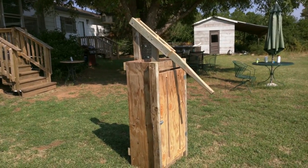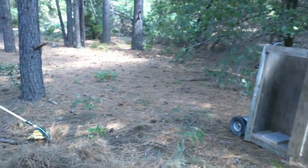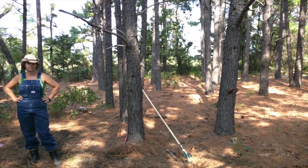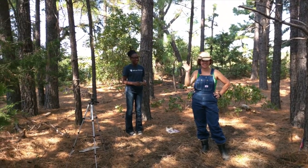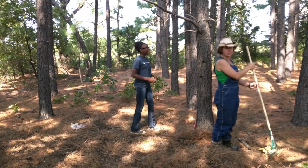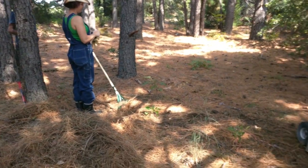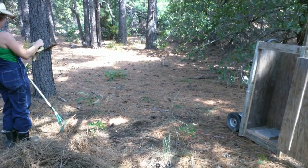We're out here at our big pine patch. We've got the baler set up and we're going to do our best to get all this up. The process is basically we're going to rake, make some piles, and we'll start baling. I'm going to set the video up and kind of show you the process.